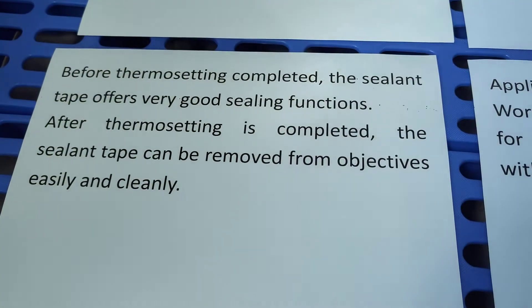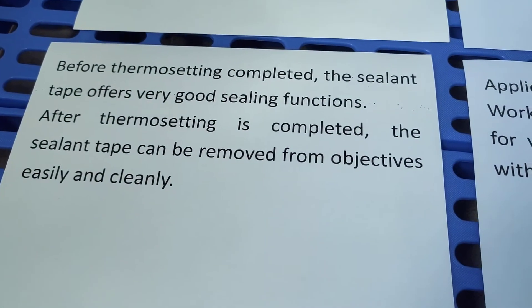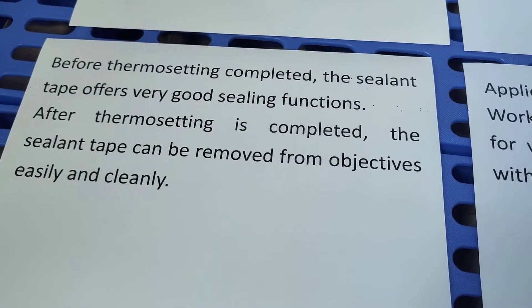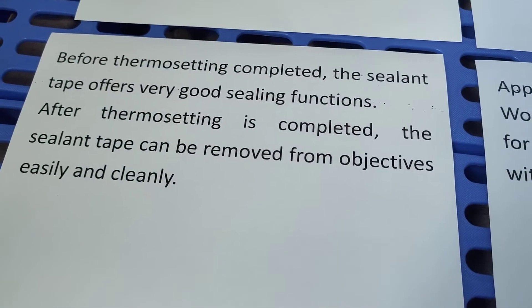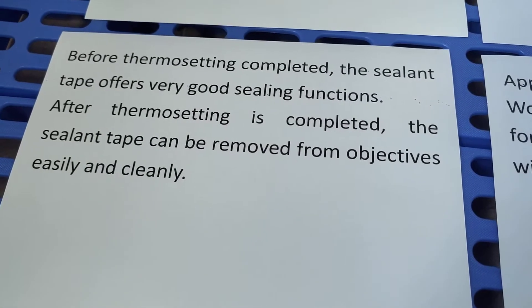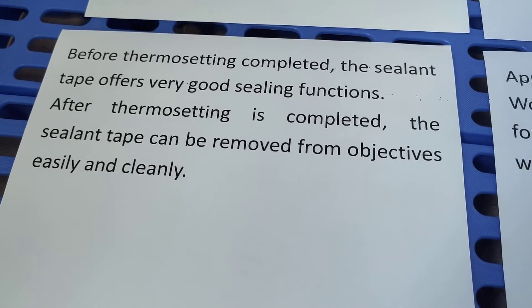Before thermal setting is completed, the sealing tape offers very good sealing functions. After thermal setting is completed, the sealing tape can be removed from objects easily and cleanly.